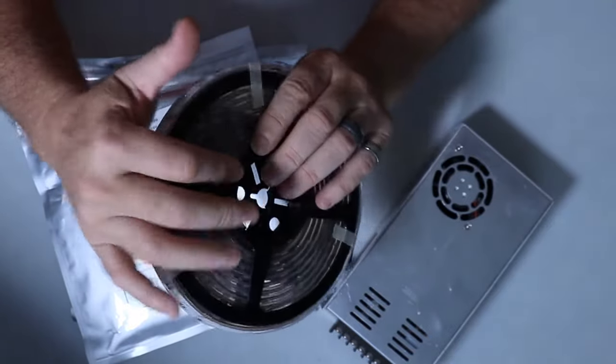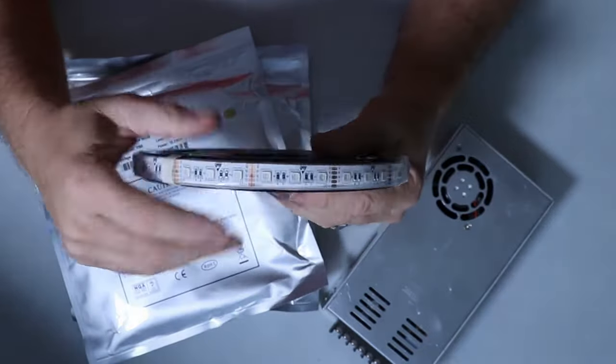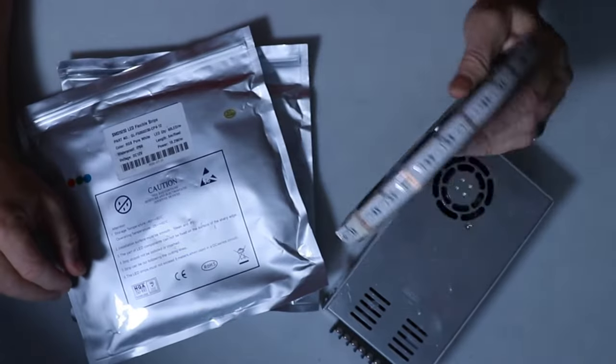So I have four of these reels, but this is the problem we've been getting — a lot of the comments I've been receiving from the last video is that they don't know where to find how much watts per foot is the reel that they purchased.